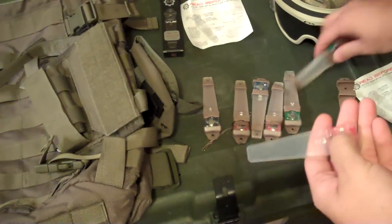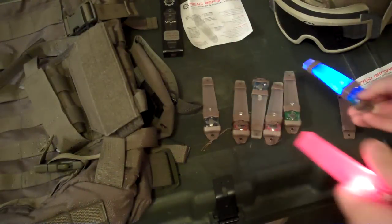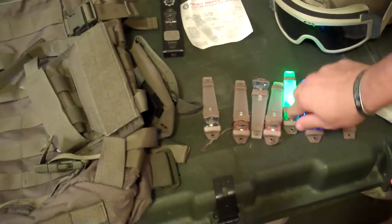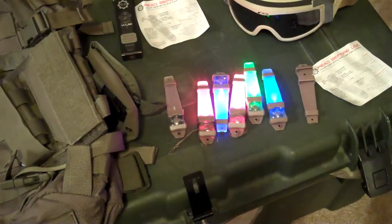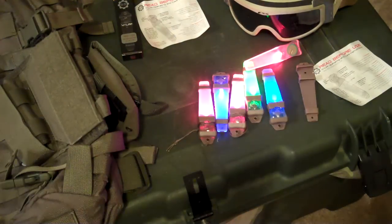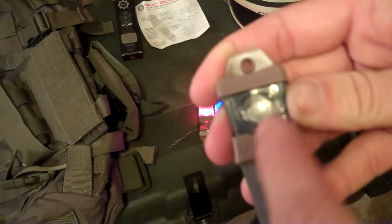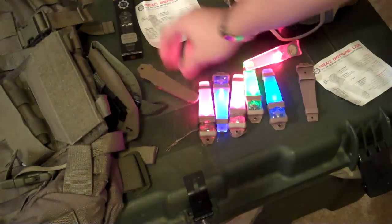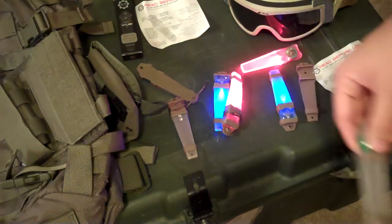They come in red, blue — I have two blue ones — and green. I also have one IR one that you can sometimes see in the camera. The circuit boards are all a different color: the IR one has a black board, the red one is red, green is green, and blue is blue.